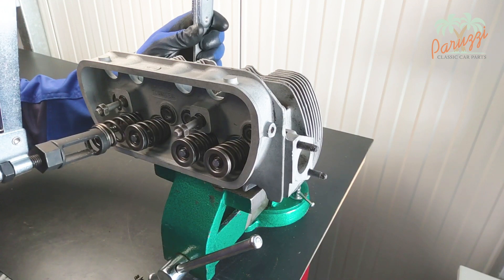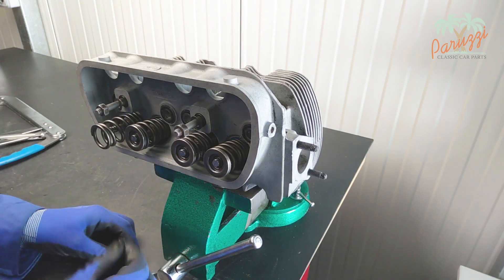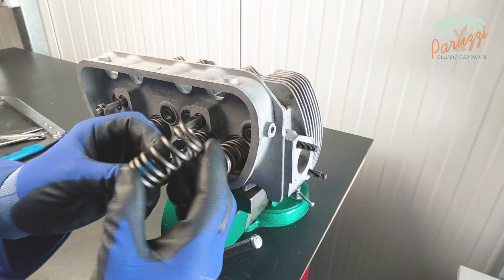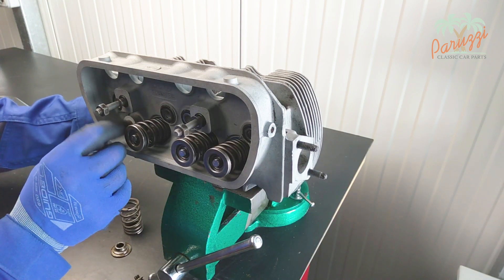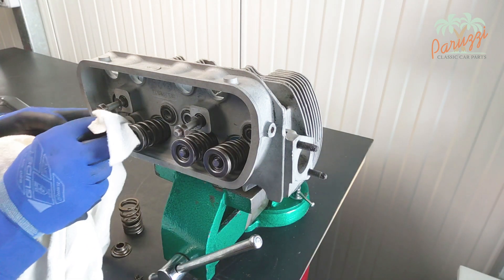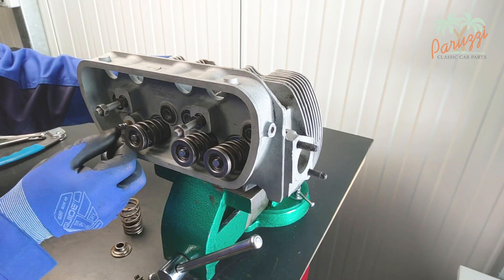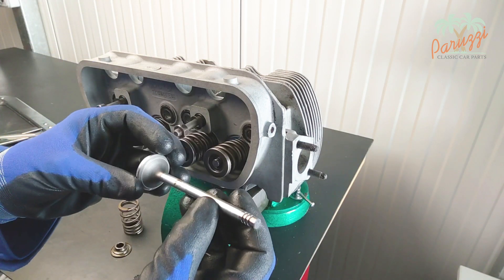You can now relax the valve spring tensioner. The pressure on the valve spring disappears and the spring retainer comes loose. This is one of the two valve keepers, the spring retainer, and the valve spring. The valve may be slid out of the valve guide. But before you do that, thoroughly clean the valve stem and the grooves in the valve stem into which the valve keepers fit. This is where a lot of oil or metal residue may have accumulated, which can seriously damage the valve guide. The valve slides out easily — this cylinder head has a very low mileage. The valve diagnosis is discussed in video 4 of the series dealing with type 1 engine diagnosis.